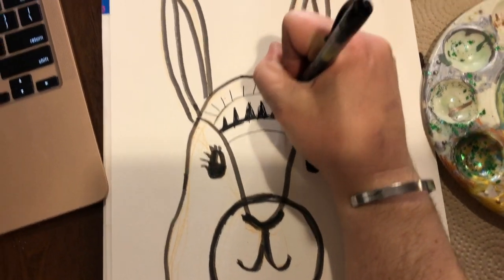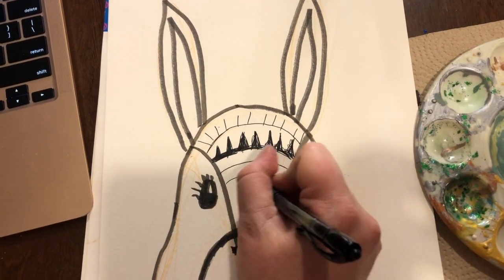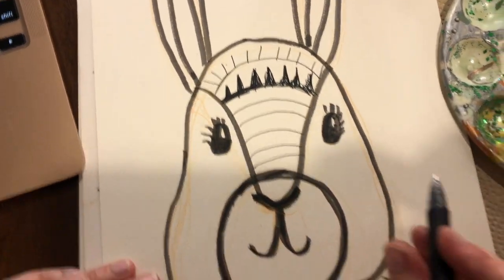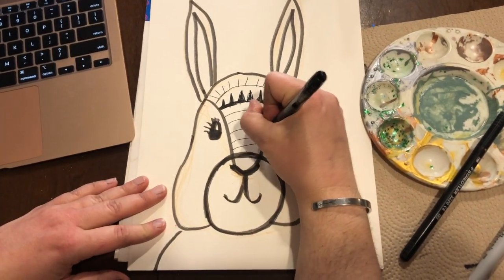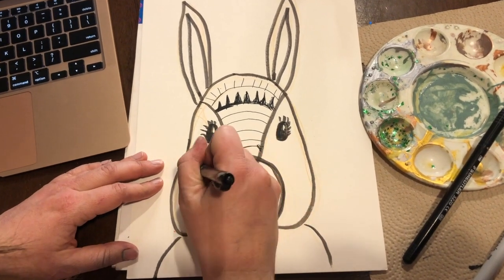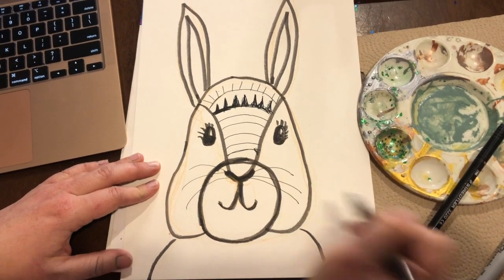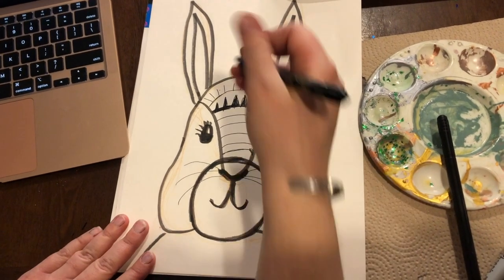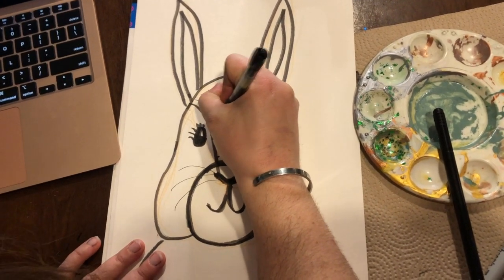Fill your bun bun with as much or as little as you wish. I'm gonna keep my bunny black and white, but you certainly could add some color - maybe you want to make the nose pink. I'm gonna give mine some whiskers; you do what you see fit. Now I want to talk about and give you some more examples for zentangle designs.